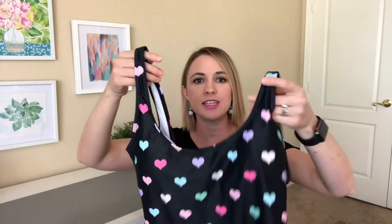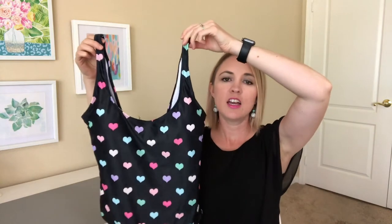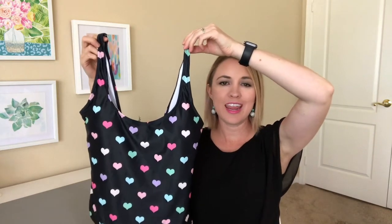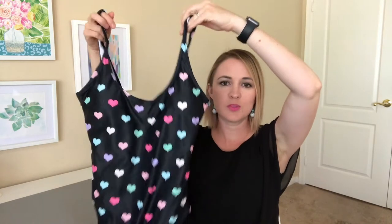The product we are looking at today is Kin Custom's one-piece swimsuit. They also offer a two-piece string bikini. Grabbing the products here — so here is the design that I did. It is a heart pattern on a dark background, and you've got the swimsuit there.